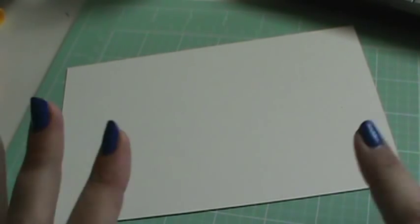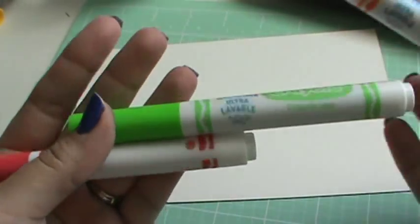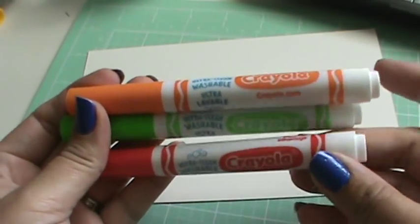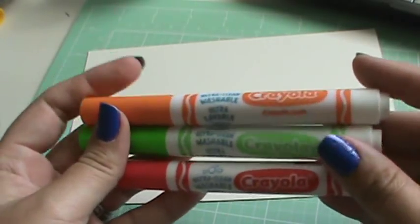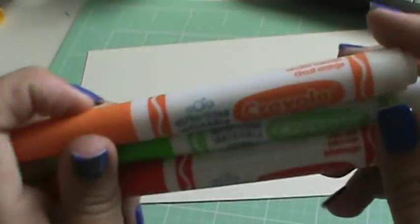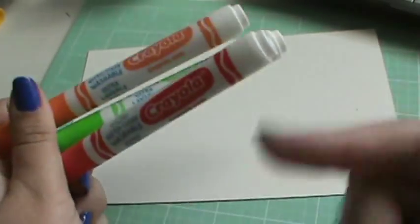Hi everybody, it's Alex. I'm back with another technique to share with you guys. I was thinking of a couple other things that you could do with these really cool kids washable markers. Last night I was laying in bed, and my mind was stuck on this all night. I wanted to try it today to see if it worked so I could share with you guys.